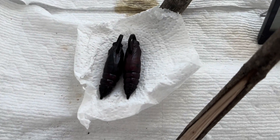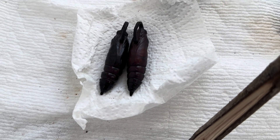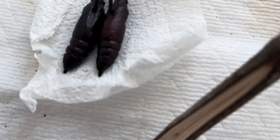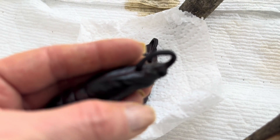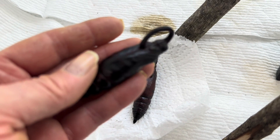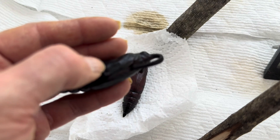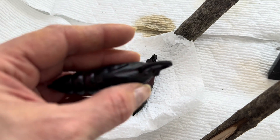Here are two pupae. The one on the left is ready to emerge, and the one on the right is not. You might be able to see right away that the one on the left is darker, and pupae do darken as they get closer to eclosing. Also, I can tell when I hold this pupae that the shell has become loose — it is no longer tight and hard, and you can see a wrinkle where the wing case would be right here. So by gently feeling the pupae, you will be able to tell when they are ready, but this only happens a day or two in advance of emerging.